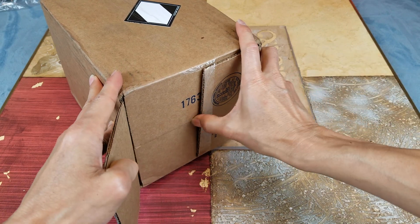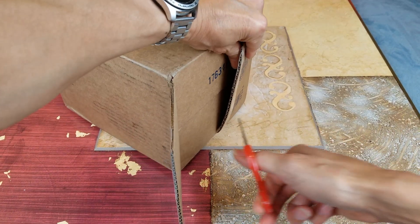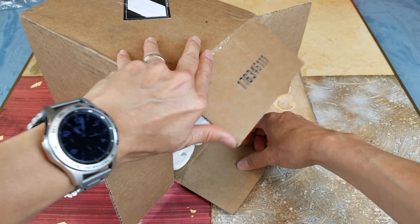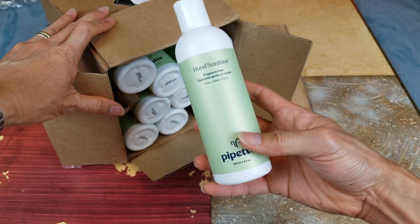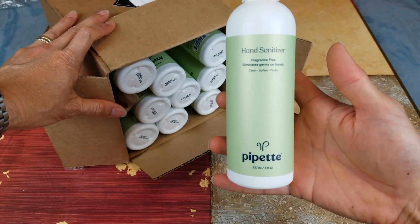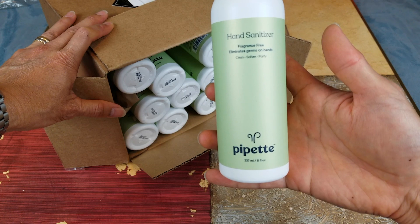Hopefully the invoice is in here. Wow, what the — so this one is the hand sanitizer, fragrance free. It limits the germs on hands, cleans, softens, and purifies.